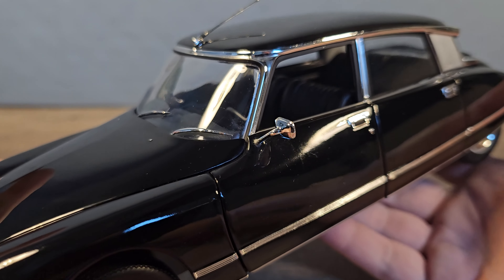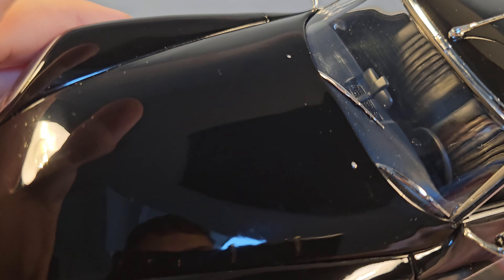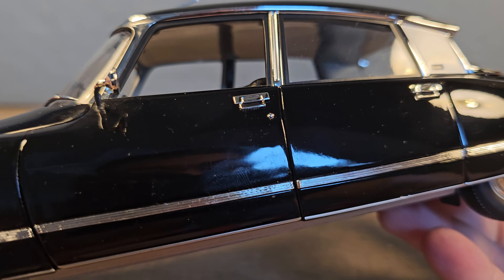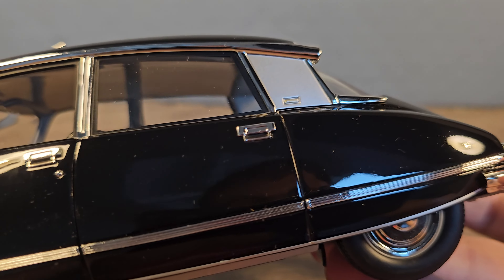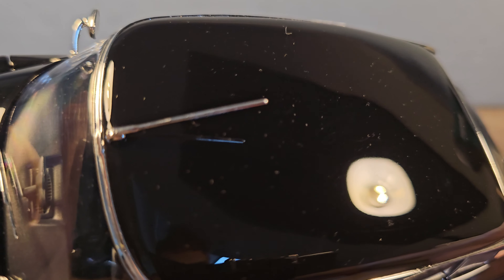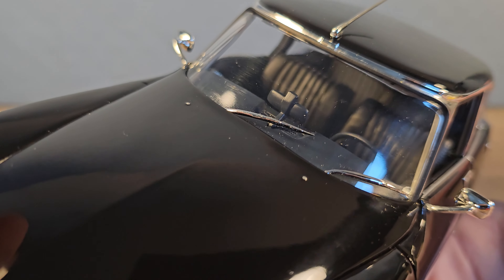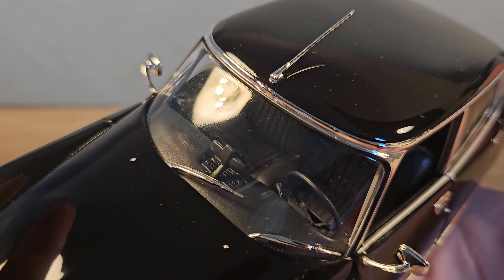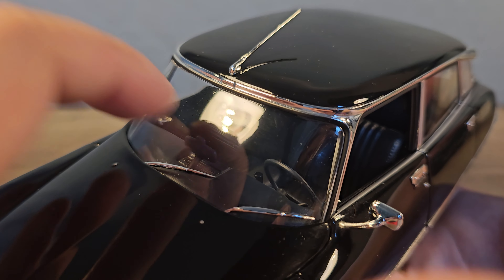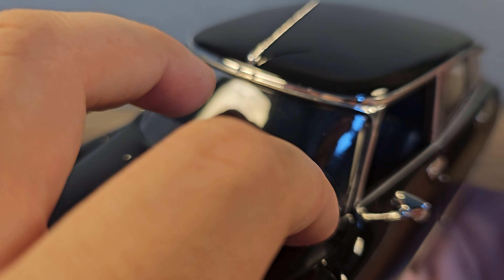Now let's go into detail. The paint job actually looks pretty nice — very nice, in fact. The front windshield does have a little wobble in it; it's hard plastic so you can't push it in. The window wipers are separated.